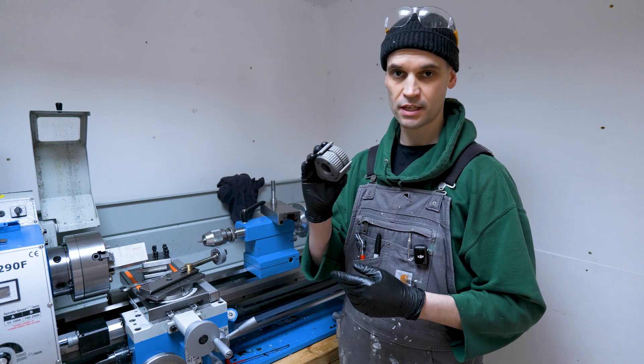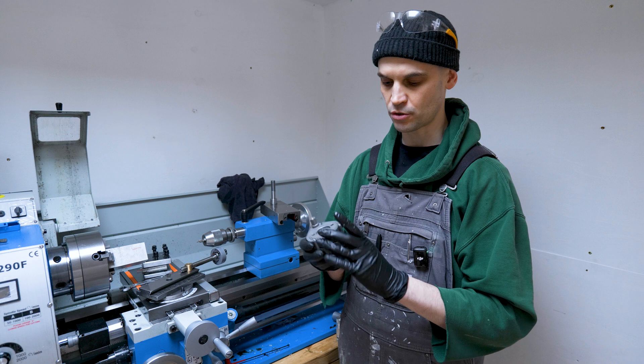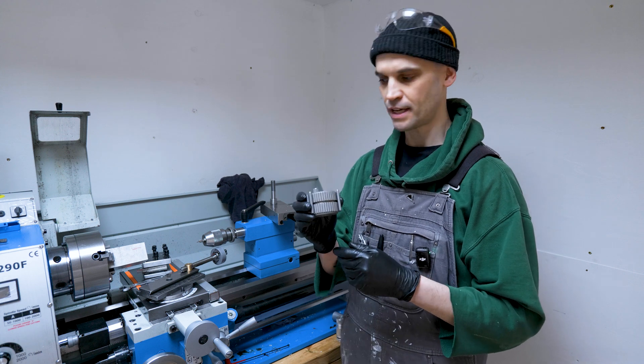Hi everyone, it's Paul from This Designer. I've just taken delivery of my new Multifix from Peewee Tools. This is the size A version.